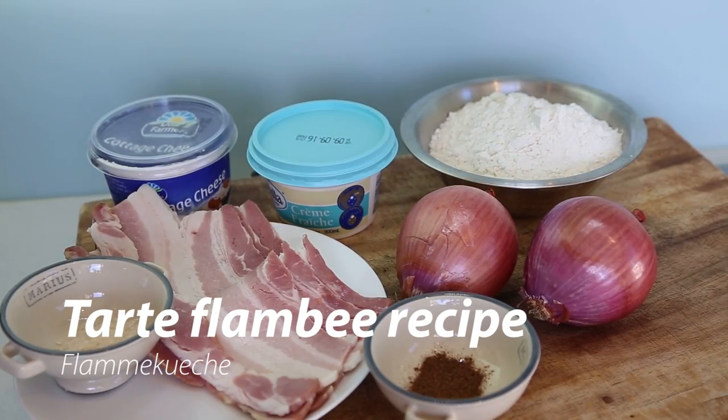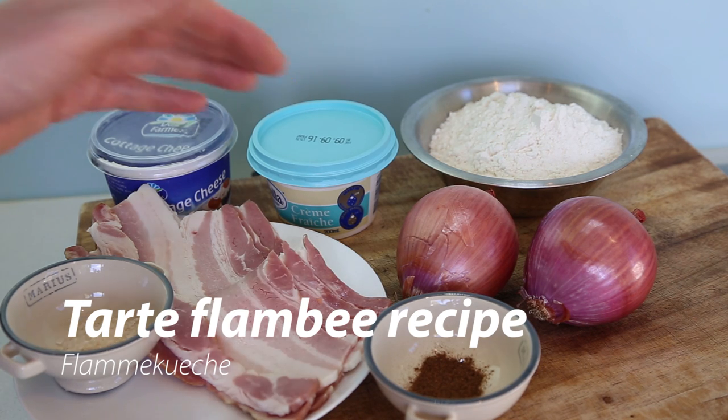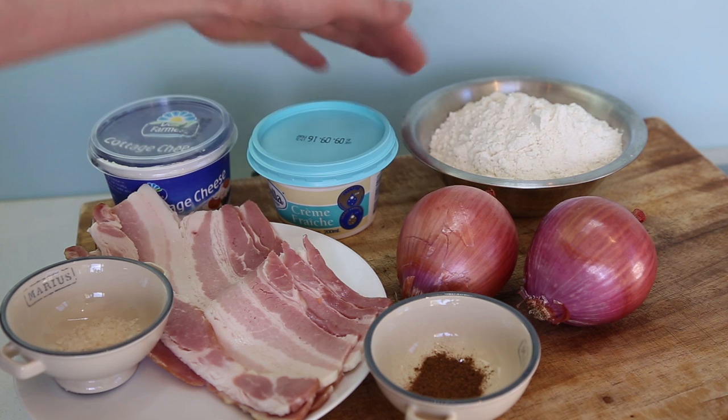For the pantry, if you have these ingredients — mainly bacon, salt, onions, nutmeg, cottage cheese, crème fraîche, flour, as well as a bit of oil and water — you can make this recipe. For the precise ingredient list as well as a step-by-step recipe in text format, just head to our website, thefrenchcookingacademy.com.